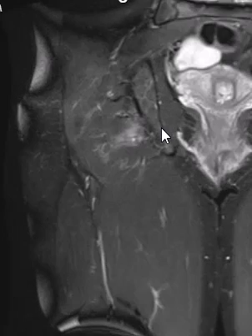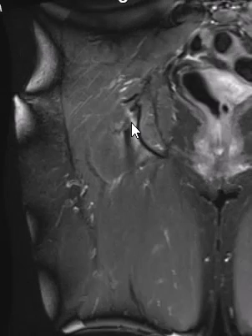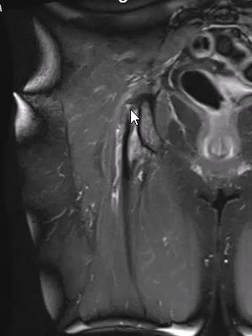On this coronal STIR sequence of the pelvis, this is the right thigh — the medial side and lateral side. We see the ischium coming down to the ischial tuberosity, and off the bottom of it we see the hamstring tendons. Here is one of the hamstring tendon components — this is the biceps.